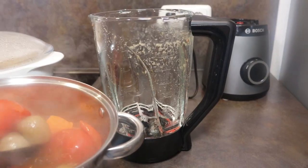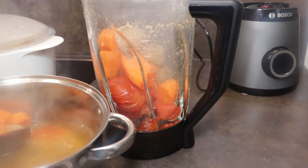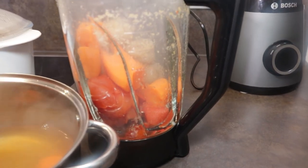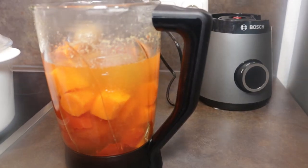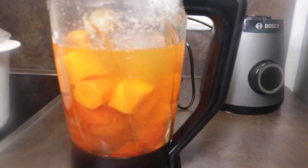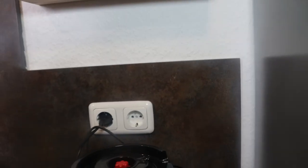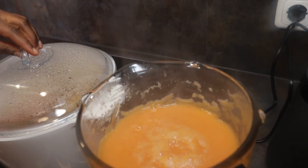We are now going to blend our veggies finely. You won't need to strain it — we are not pouring anything away. I'll blend everything together until it's finely blended, and then we're going to pour it into our saucepan.